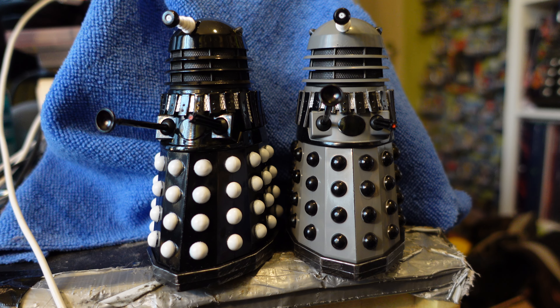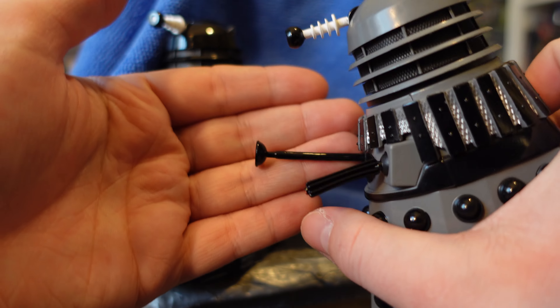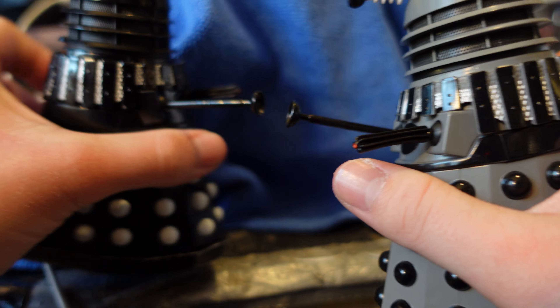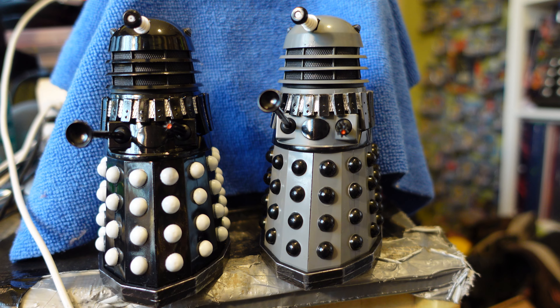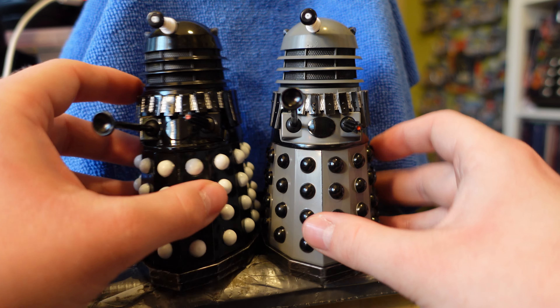I've also just noticed that the drone Daleks don't have the little silver tip at the end of the plunger, even though they should — they're all just completely black. I think it's because Alduar believes the plungers don't extend on these Daleks, which was a similar misconception he had about the Destiny Daleks. They do extend — just not as much as the 1960s Daleks, because one of the internal poles was removed, leaving only one extending section instead of two.